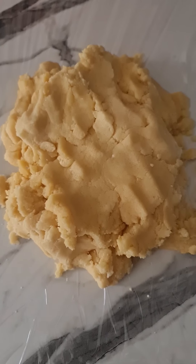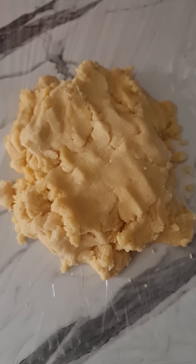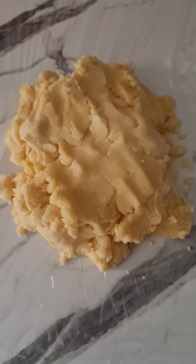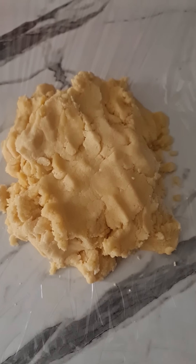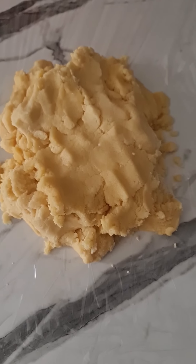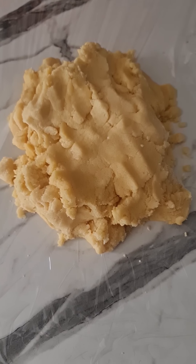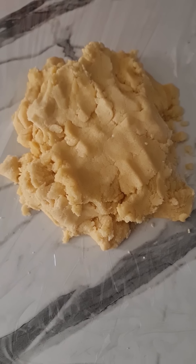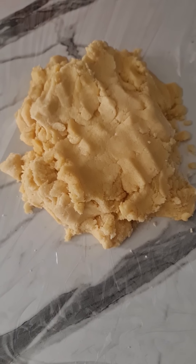If you have a Thermomix, the recipe is on Cookidoo. If you don't, I'll post the recipe up under the comments. That's my recipe — I used it in my business for a very long time, 20 years. I used to sell them to all my clients, and now I'm showing you how to make them my way.